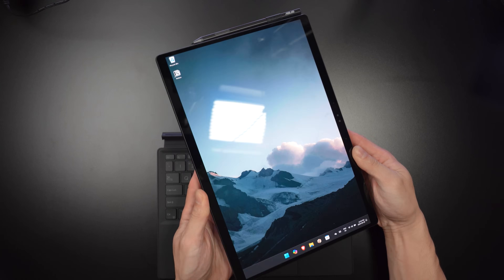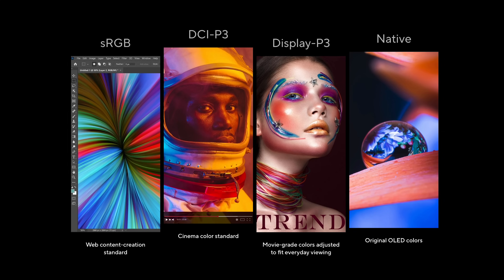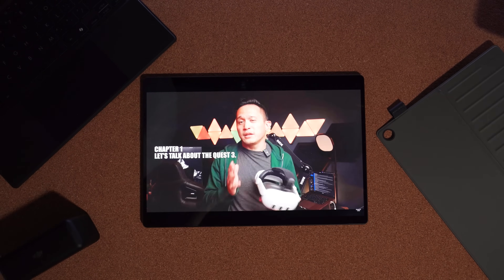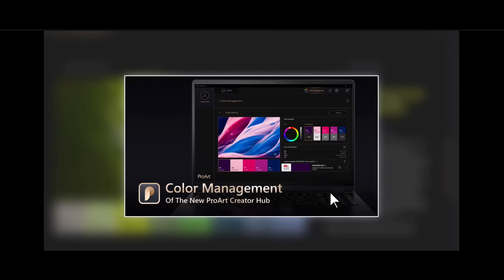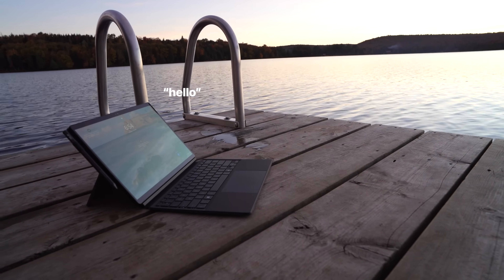To wrap things up, the ASUS ProArt PZ13 is a powerful device that delivers on nearly every front. Between the stunning OLED display, strong Snapdragon X Plus performance, detachable keyboard, and long-lasting battery, this is a three-in-one perfect for creators and professionals alike. The AI features and Creator Hub make the whole experience smoother and more optimized for your workflow. While it may not replace a high-end desktop for serious 4K video editing, it's more than capable of handling everyday tasks. At under two pounds, it's one of the most portable, durable devices in its class.